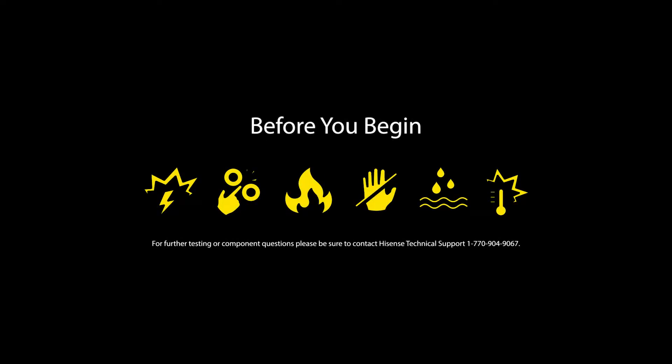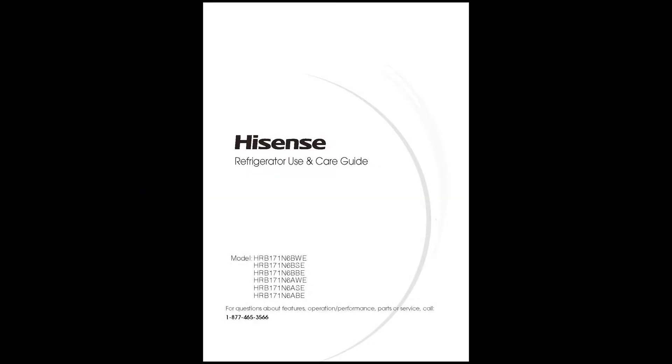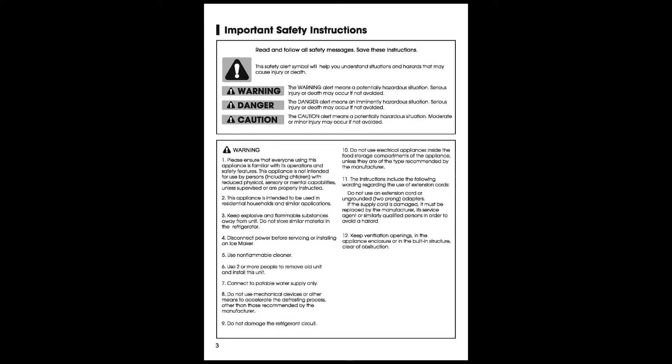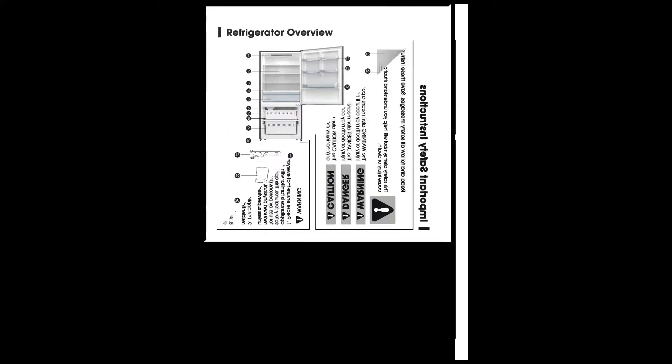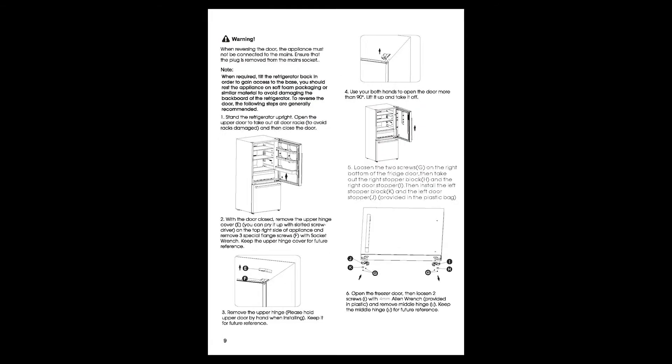Warning. Before you begin, this video is not a replacement for reading and understanding the precautions and procedures outlined in the service manual. It is a training aid for qualified and authorized service professionals. Also, be sure to reference the user manual, the installation guide, and the service manual for any further questions as well as warnings that may apply to this particular unit.